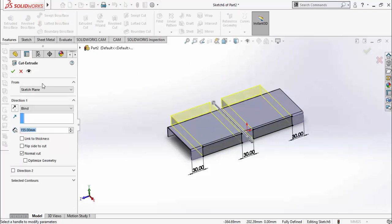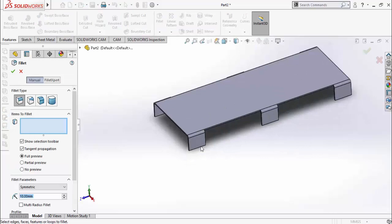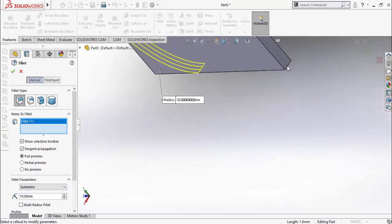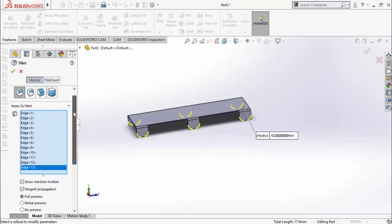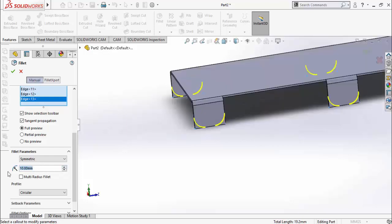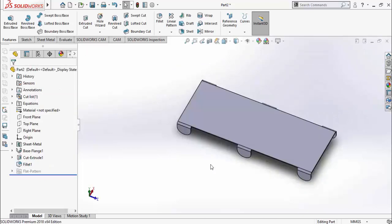Go to the Features tab and select Extruded Cut. Cut it throughout this part and press OK. Now from the Features tab select the Fillet command and fillet these corners — select all corners one by one. Scroll down and set the fillet radius to 14 mm instead of 10, then press OK.